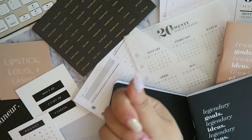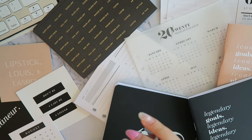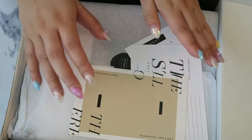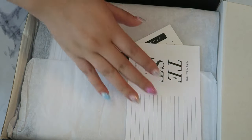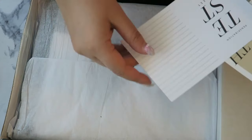I just unboxed the Cloth and Paper subscription box. If you guys want to see my first impressions and how I talk through all of these products, please keep on watching. I just got my Cloth and Paper order and I'm really excited to see what's in it. This is going to be my first reactions to this month's stationery box, so let's get right into it.